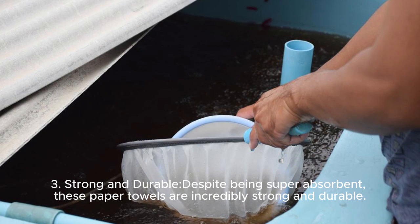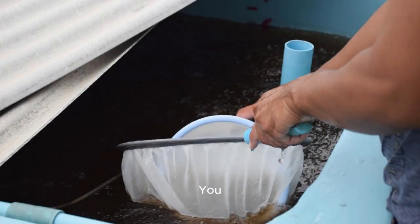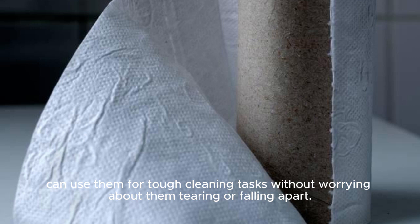Strong and durable. Despite being super-absorbent, these paper towels are incredibly strong and durable. You can use them for tough cleaning tasks without worrying about them tearing or falling apart.